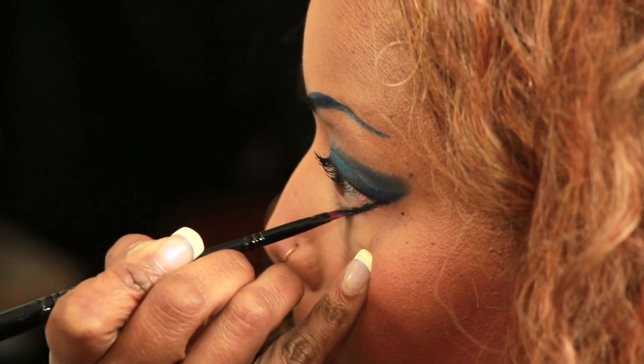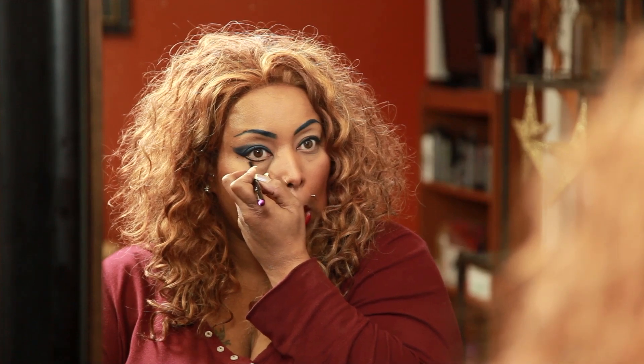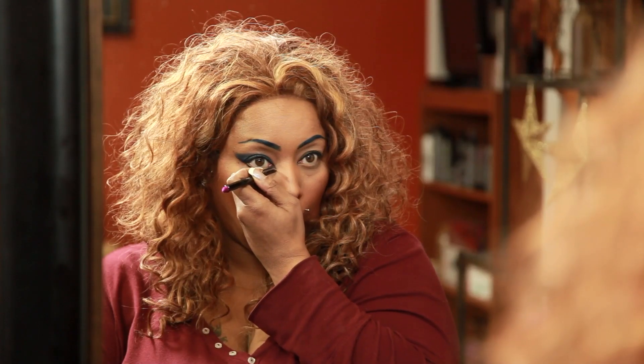Underneath the eye, we'll place gel liner with the angled brush. The line will come from the outer corner of the eye to the inner toward the nose, bringing in a bit of a wing on the inner corner.